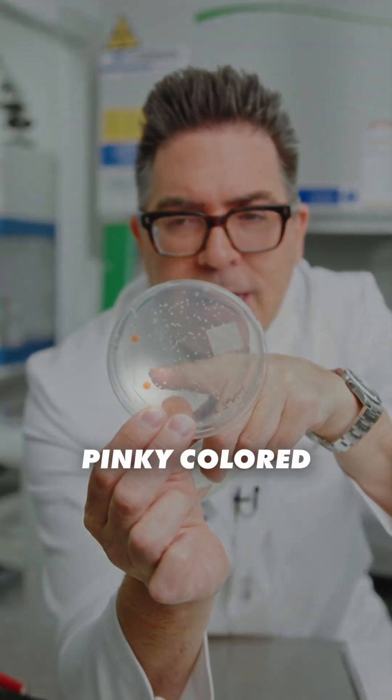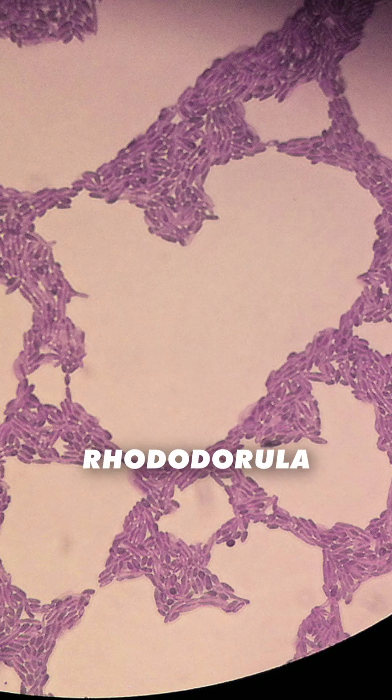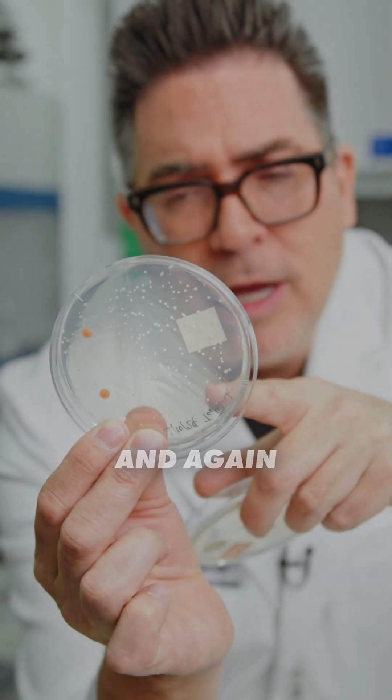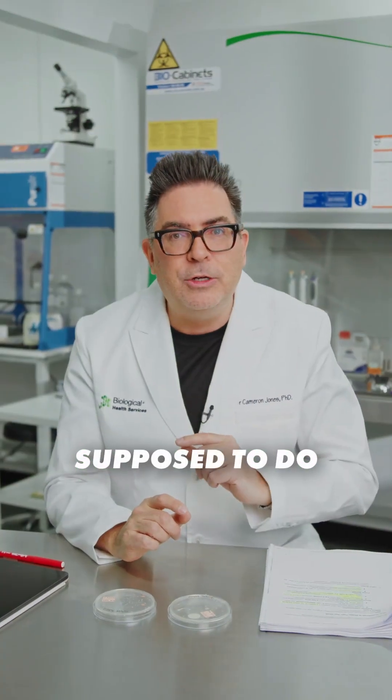Now see this pinky colored yeast — this is a really common yeast called Rhodotorula. And again, we've got a whole lot of bacteria here. I suspect that these are E. coli and Staphylococcus. I was even able to recover some fungi.